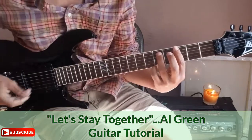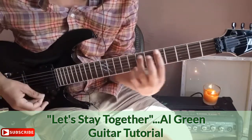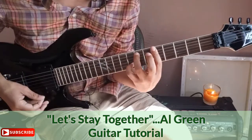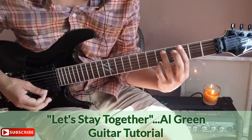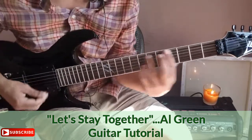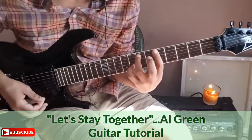The song starts out like horns — that's your first chord. It goes like that, and then again from there.